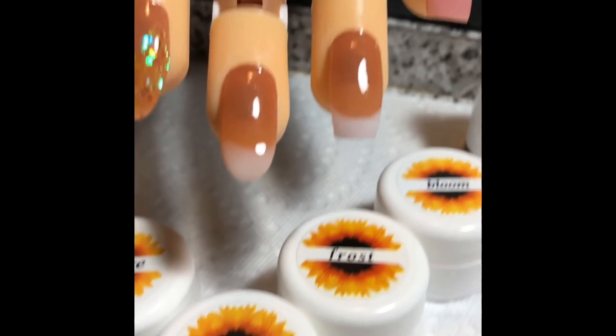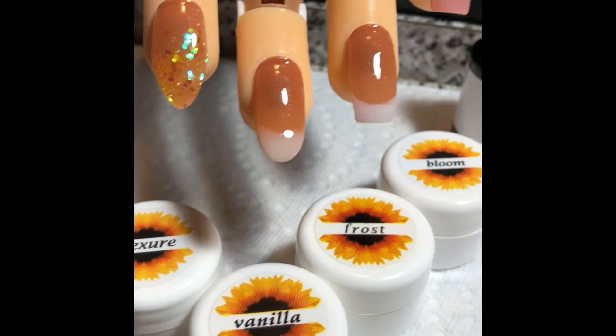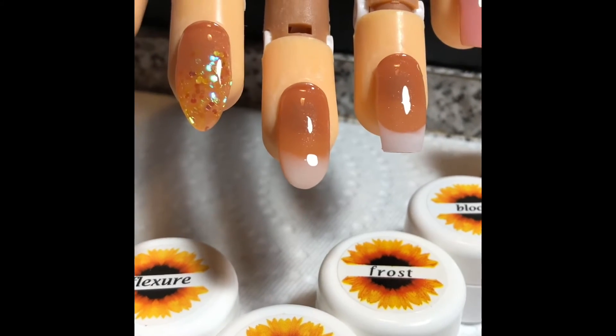Then I chose to do sort of an ombre — more of a soft, natural-looking nail. So I used the Vanilla, and that is how that turned out.